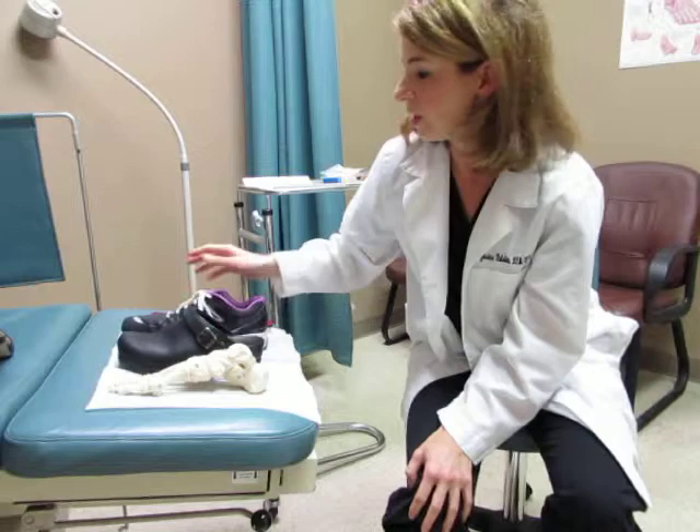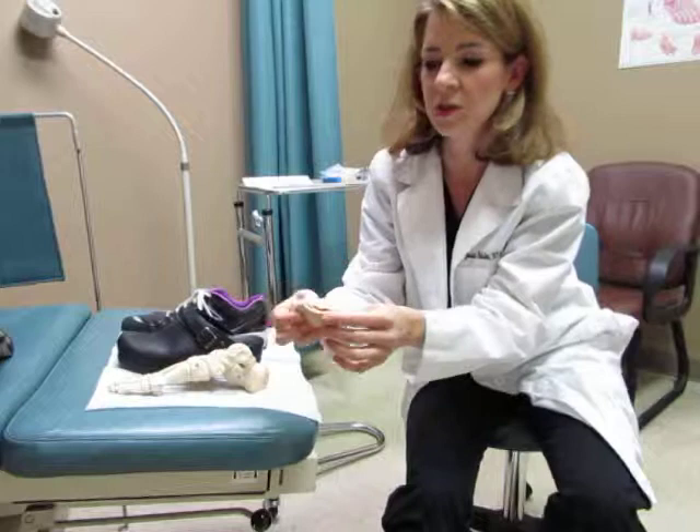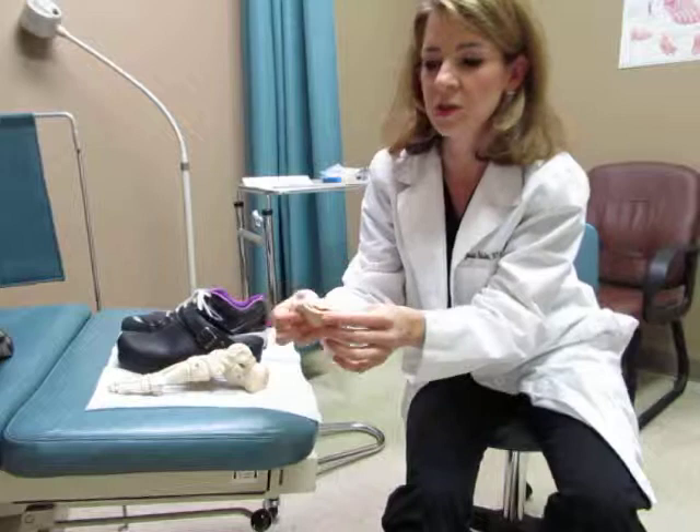Here are some other devices you can use. You just put this one over the toe so it doesn't rub against your shoes — we have these available. Here's another one as well; it has a little gel pad. You just put it on and it keeps the shoes from rubbing.